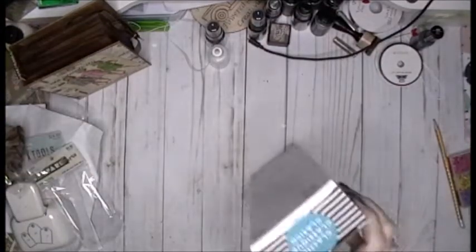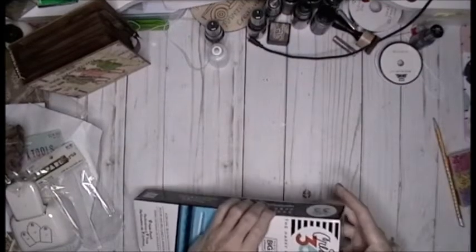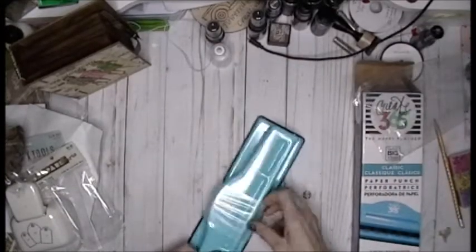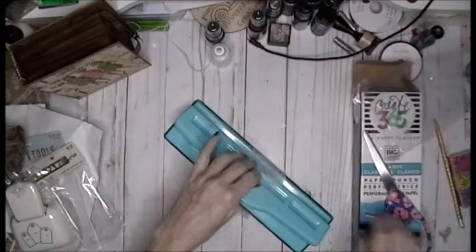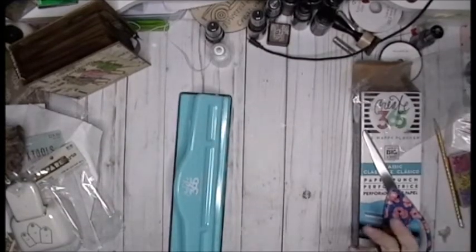All right, so this is what I used the 40% off on. Honestly, up until the clearance event, I didn't think that I would need this in my life. But I'm actually very happy that I purchased it because during the clearance event I was able to pick up the discs at a decent price, at clearance prices.